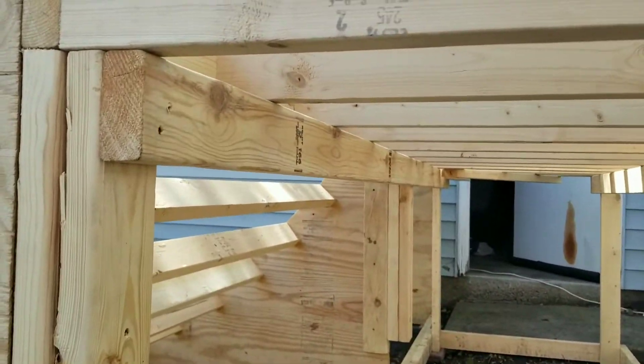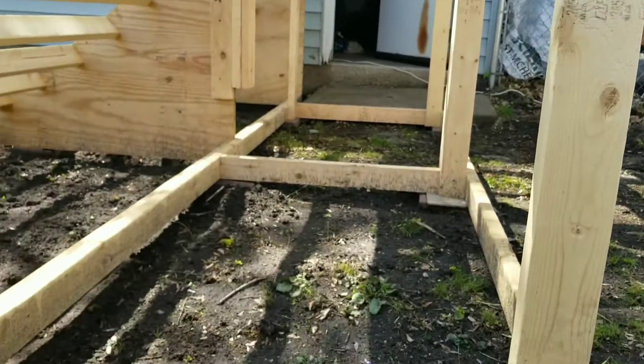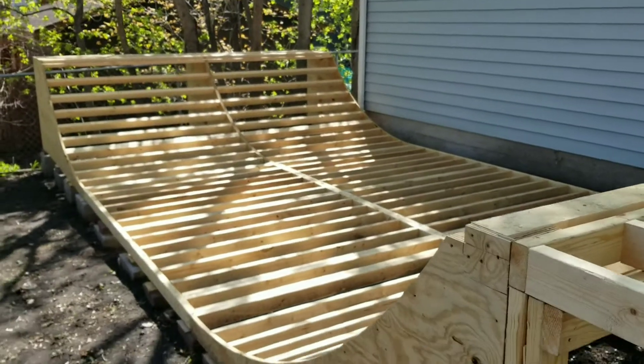Just using 2x4s in case one of those studs ever breaks, they're supported. Since it's a 12-foot wide ramp, we're going to square it up with 6-foot sheets. Use our cut-off scraps for the second layer.